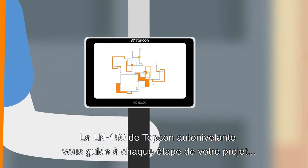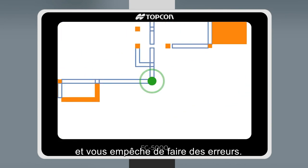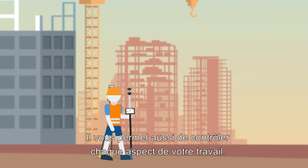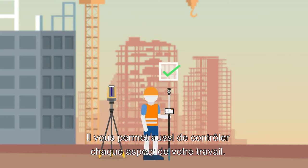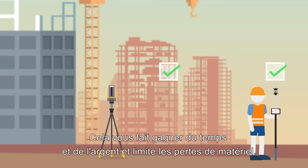Topcon's LN150 self-levels and guides you through the set-out of your project and prevents you from making any mistakes. Plus, you can check your work throughout the build to make sure everything is right, potentially saving thousands of dollars in lost time, wasted materials and rework.